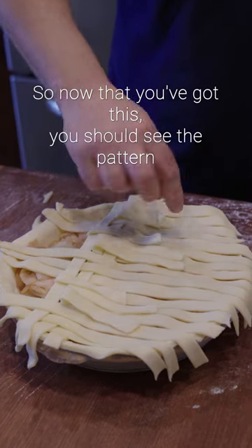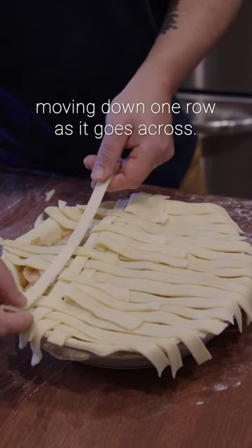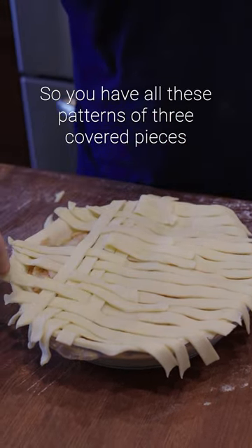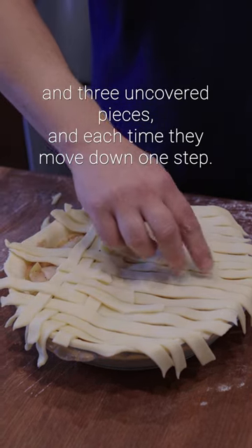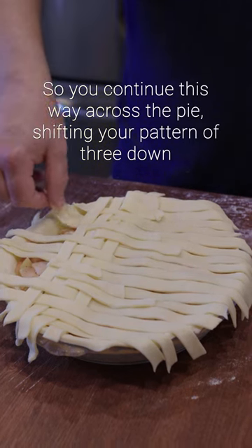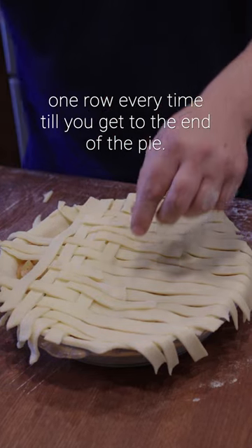Now that you've got this, you should see the pattern moving down one row as it goes across. You have all these patterns of three covered pieces and three uncovered pieces and each time they move down one step. Continue this way across the pie shifting your pattern of three down one row every time until you get to the end of the pie.